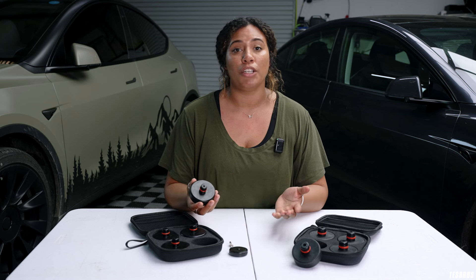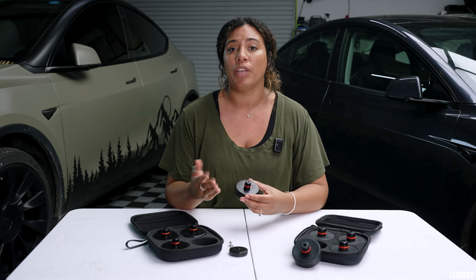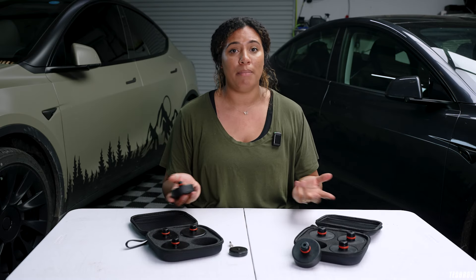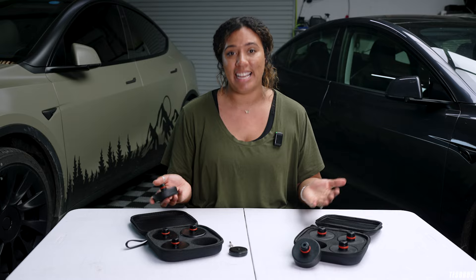Full transparency, we're not too sure which Teslas have it and which ones don't. So if you have a 2023 model or newer, the safest bet is to measure the hole that the jackpad will go in to figure out which one you need. For example, this is a 2021 Model Y and this is a 2024 Highland, but they both need the 25 millimeters — and we know that because we measured the holes. We're going to show you how to do that right now.